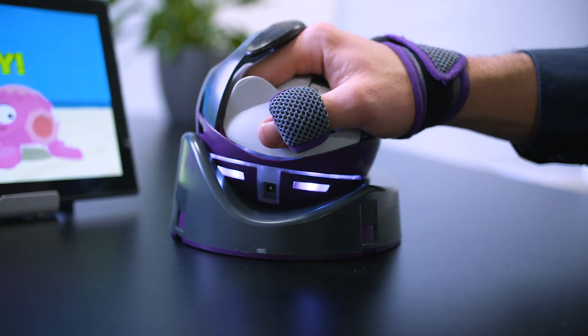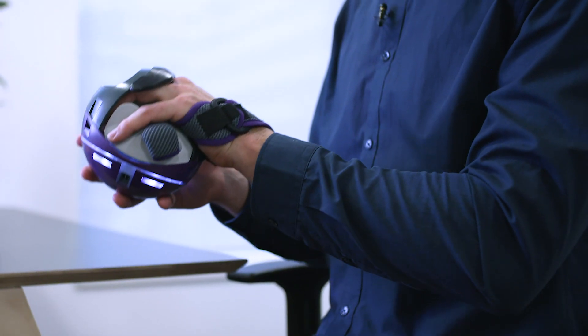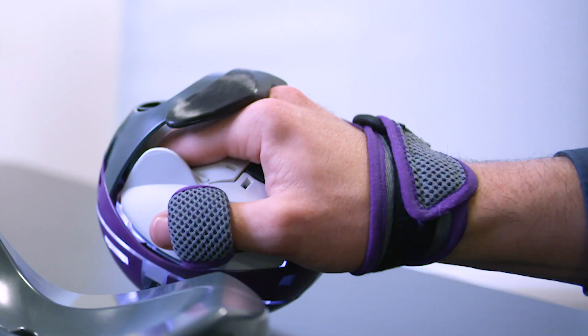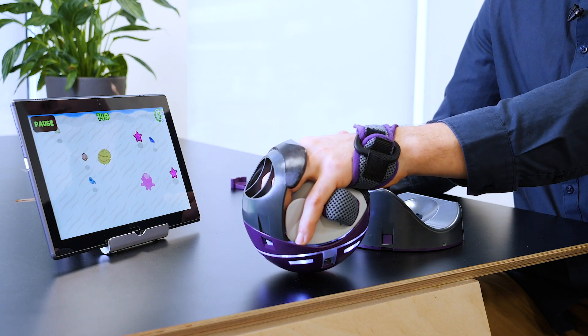Different experiences can train different movements, so you can take the NeuroBall out of the base and train your elbow and your shoulder. The NeuroBall can also be used on any surface. This decreases the base of support and increases the engagement of your shoulder muscles.